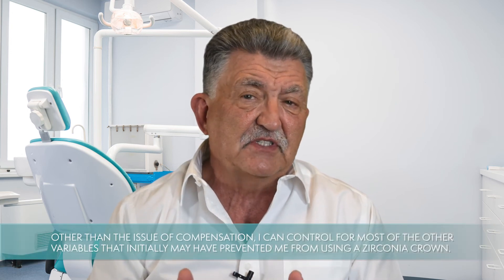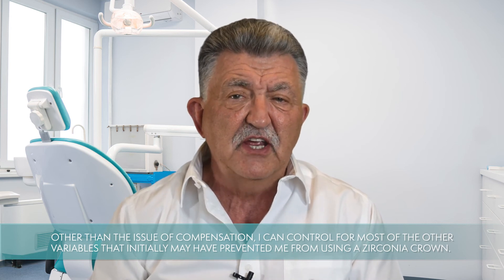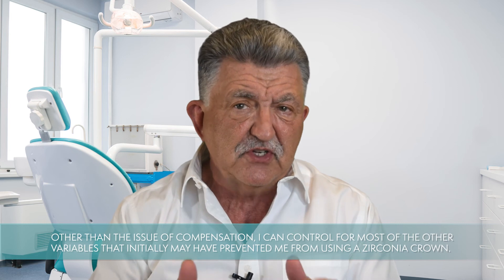I can certainly understand this mindset because I'd placed thousands of pre-veneered crowns over 20 years and was almost always very pleased with my results. So it wasn't an automatic switch for me from pre-veneered crowns to zirconia crowns, but rather a gradual progression. But now it's rare that I place a pre-veneered crown, because other than the issue of compensation, I can control for most of the other variables that initially may have prevented me from using a zirconia crown.